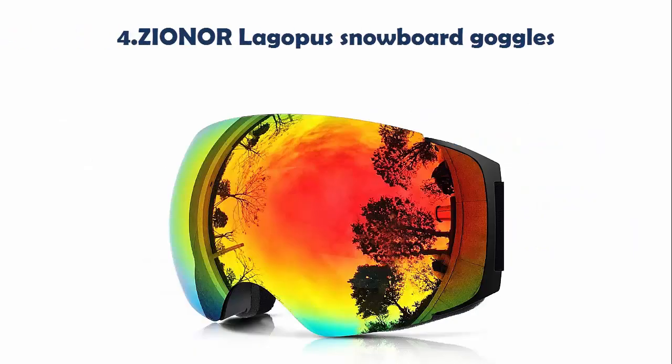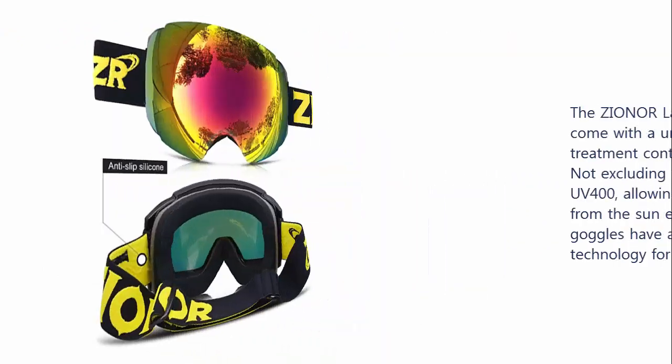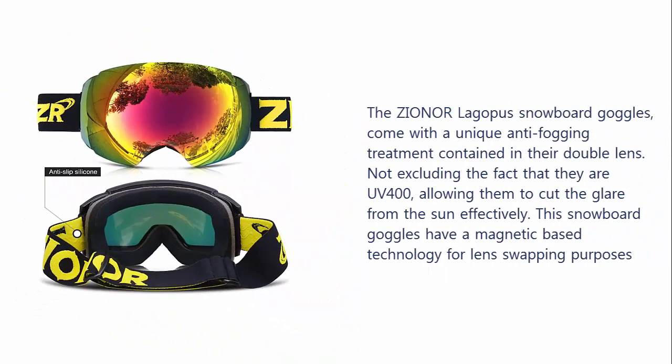Our list at number 4: Xioner Ligata Snowboard Goggles. The Xioner Ligata Snowboard Goggles come with a unique anti-fogging treatment contained in their double lens. Not excluding the fact that they are UV 400, allowing them to cut the glare from the sun effectively. The snowboard goggles also have a magnetic base technology for lens swapping purposes.